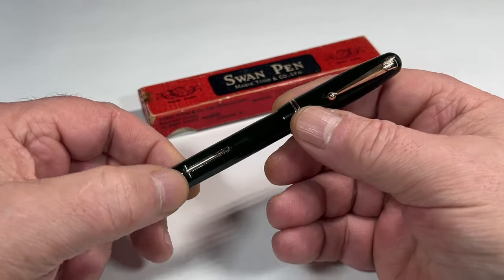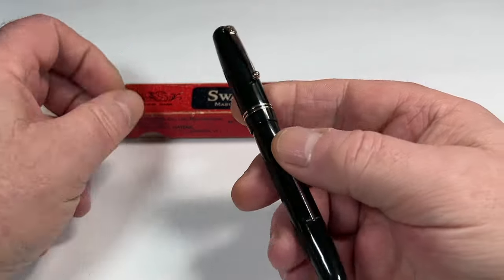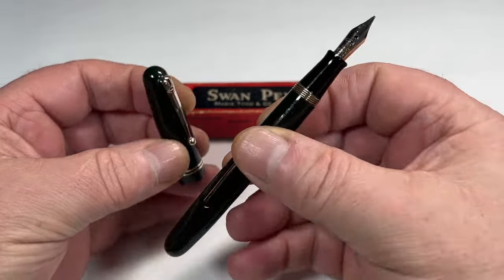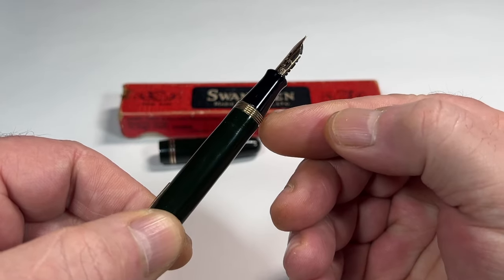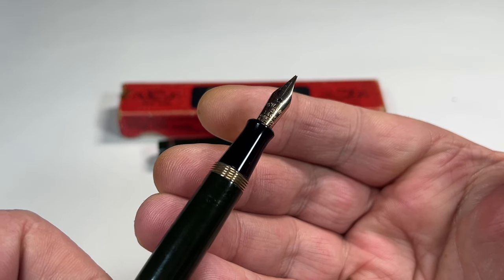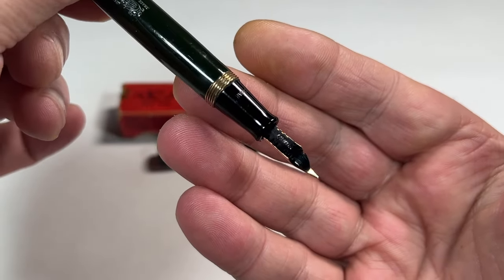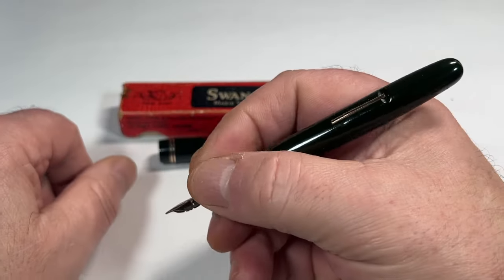Around the barrel, it's around about 11.5 millimetres in diameter. As all three pens that the gentleman ordered, they've all been fully restored and all ready to go. This model has got what we term as the brass threads there. It's got a black section, and if we take you up to the nib, it's got a lovely Swan No. 2, 14 carat, Mabie Todd and Company, made in England nib. You can see it's got Swan on the feed there. All in all, a gorgeous, handsome pen.